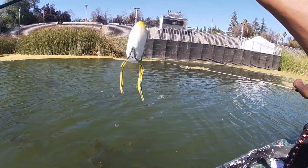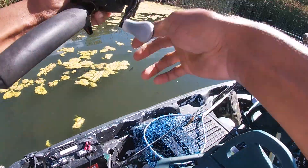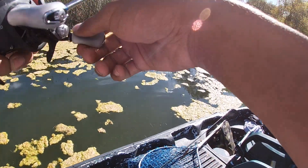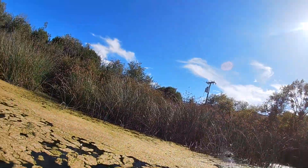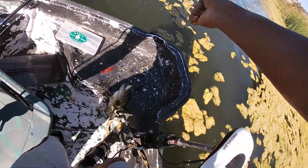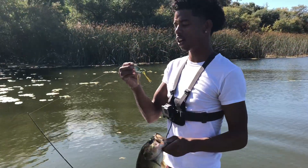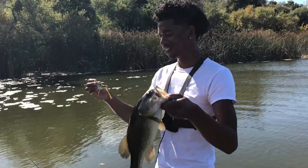Oh yeah, I gotta go frogging again. No, let me see how to - you gotta get this one. There you go! Let's go, baby! Got him - that's some crazy stuff right there, baby! He came for it like four times, bro, four times, and I finally got her, man. It's a nice one right here on the frog, you see it.